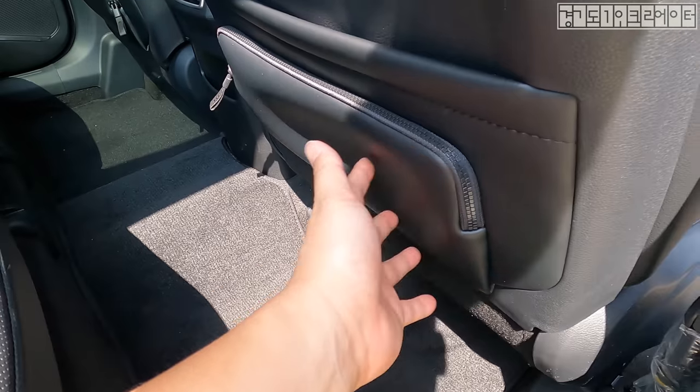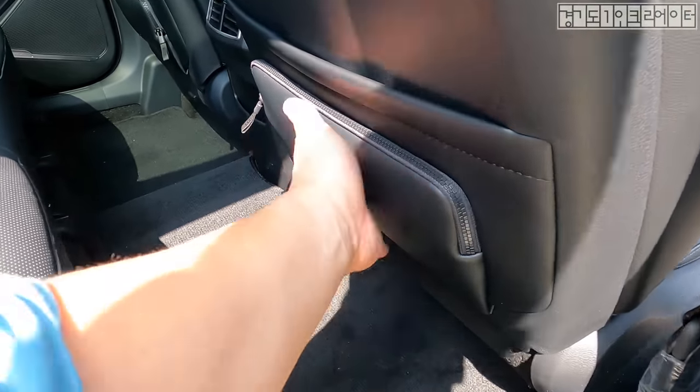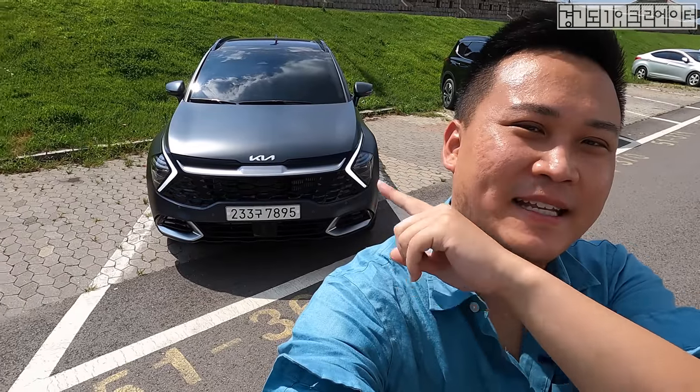There's a little bit of a pouch on the second row seat that kind of eats away at the legroom, but it's just an empty pouch. Let me come back to the front design.